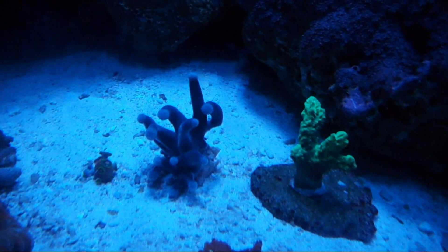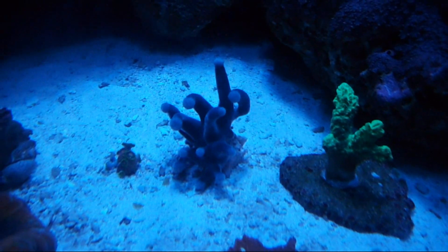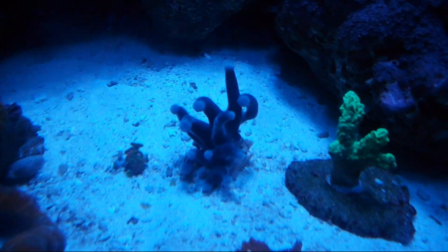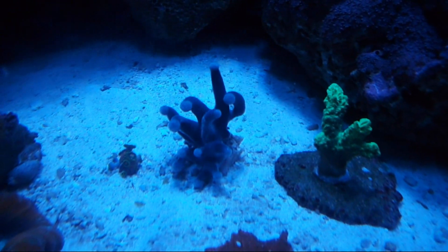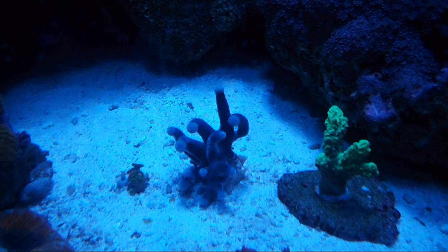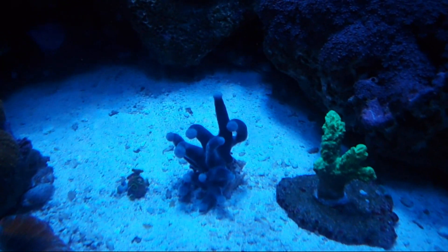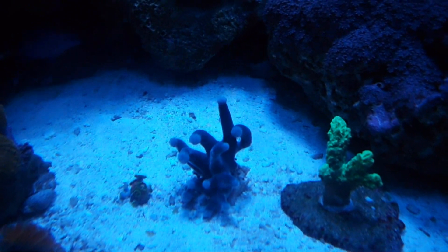Hey everybody, this is Chad. I want to show you this little guy right here. It is a colonial tunicate, otherwise known as a blue lollipop tunicate. This particular one, when I purchased it, had beautiful tunicate heads on each of those ends, and as is common when they are transferred, the heads were all lost.